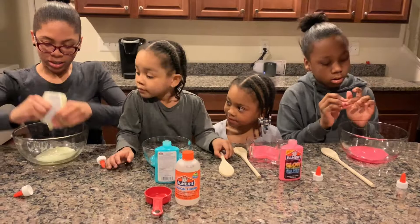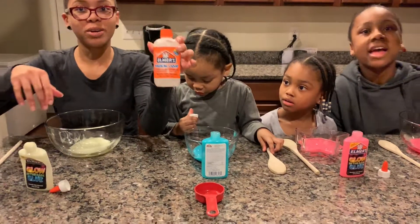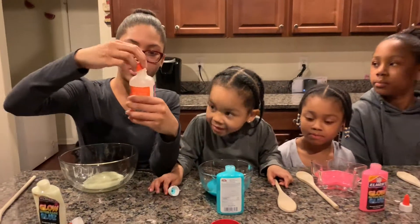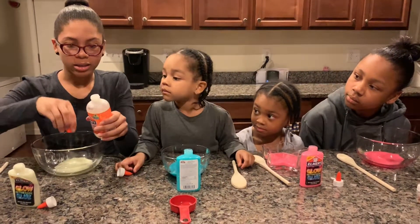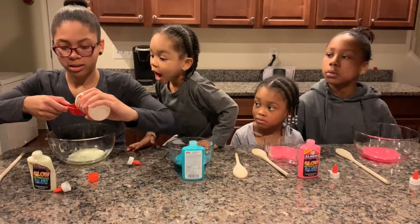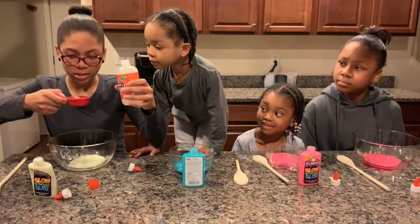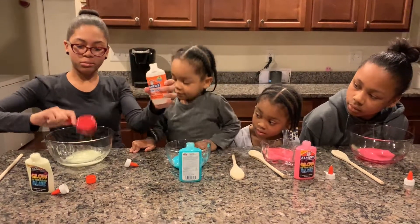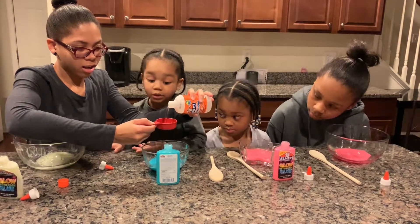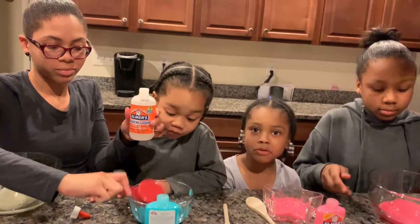So you'll need a quarter cup of Elmer's Magical Liquid. Let's open this up — it doesn't have any troubleshooting. Just pour it in. When it's in the quarter cup it kind of looks like clear glue, and when it's in the bowl it also looks like clear glue. And then we're gonna mix.